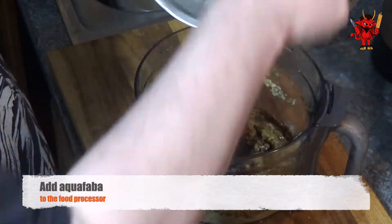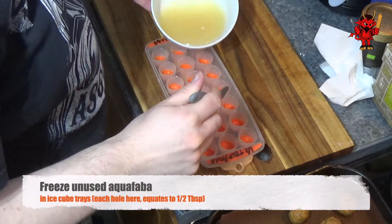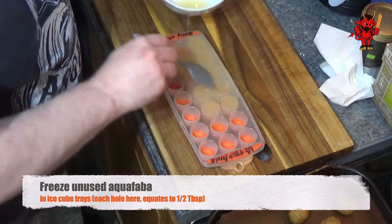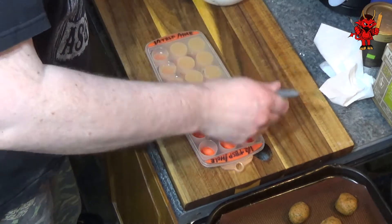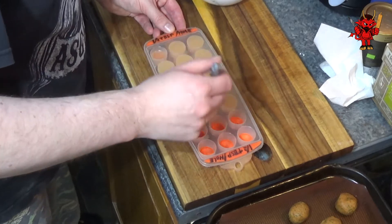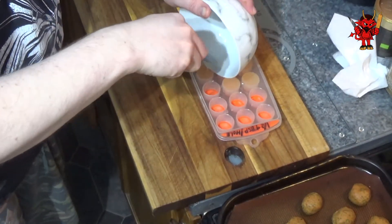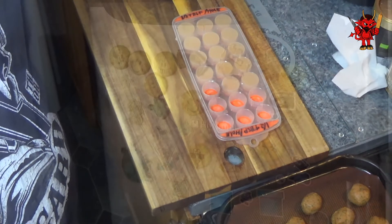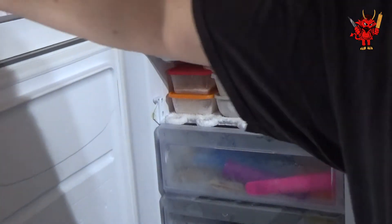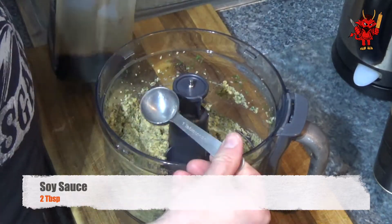Either way, your aquafaba will now go into the food processor. I mentioned we're going to freeze the leftover aquafaba — it freezes really well and you can keep it almost indefinitely in the freezer, giving you an egg substitute ready to go. These ice cube trays have half-tablespoon-sized holes, so two cubes equal a full tablespoon. You can find them on Amazon or in pound stores — these exact ones are half a tablespoon each.